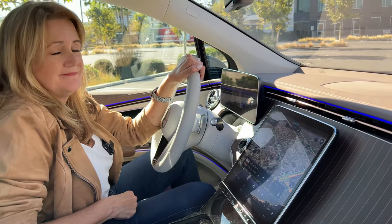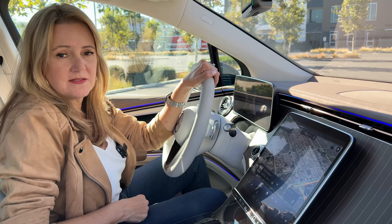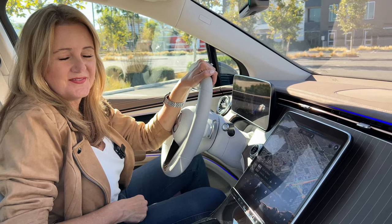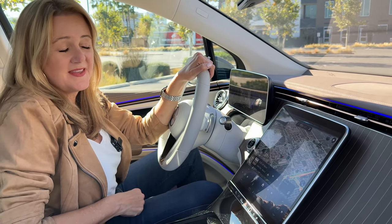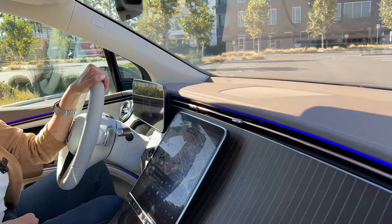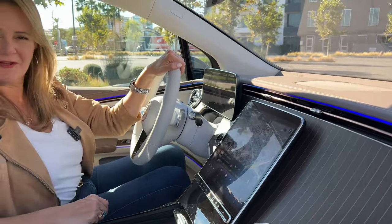Hey Mercedes. — How may I help you? — Set the cabin temperature to 68 degrees. — I'm setting the temperature to 68 degrees. — Thank you. — You're welcome. I love that. We have a voice assistant with a very strong sense of courtesy, which is pretty nice.